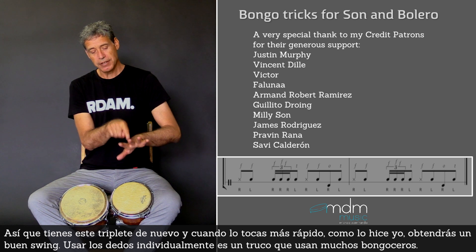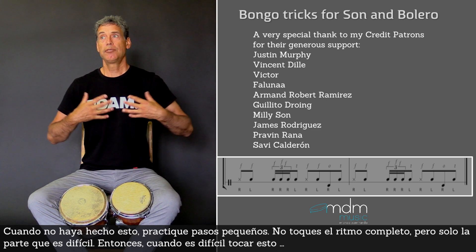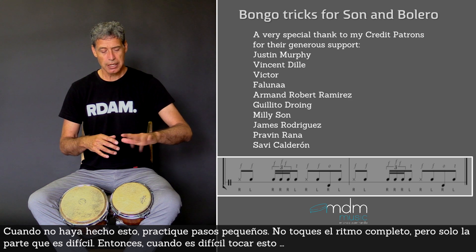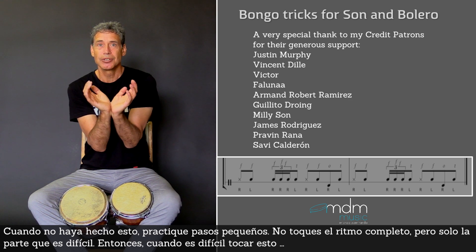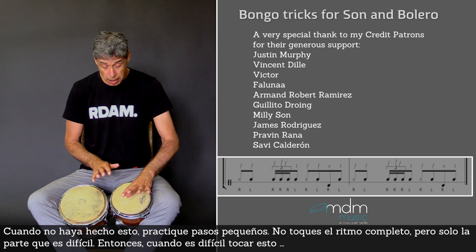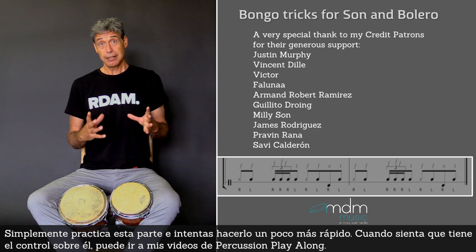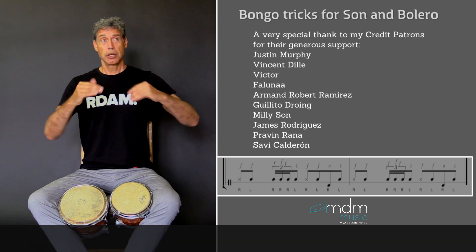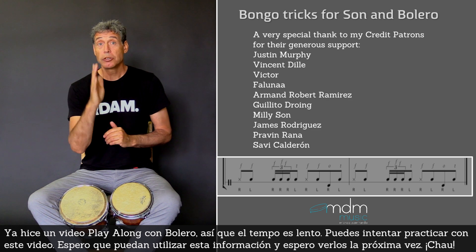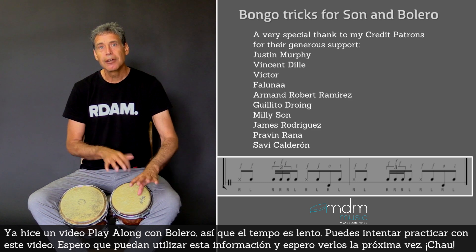Using the fingers individually is a trick that many bongoceros use. But if you have never done this, you just have to practice in small steps. Don't play the complete rhythm at once — just the part that is difficult. When you feel you have a little bit of control, you can go to my percussion play-along videos. I have already made a play-along video about bolero, so the tempo is slow and you can practice playing along with those fingers.